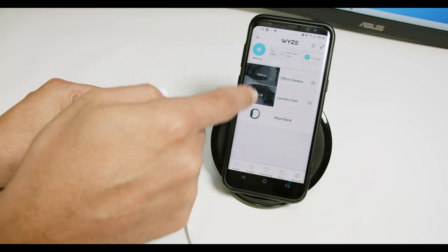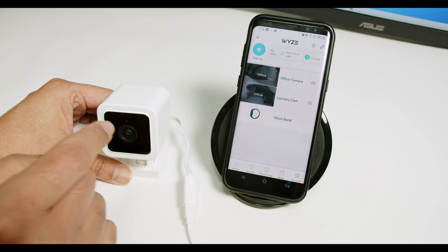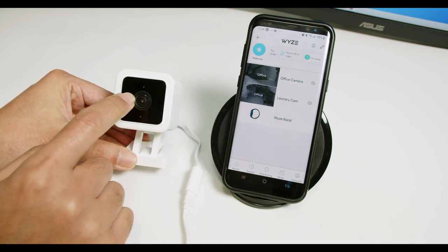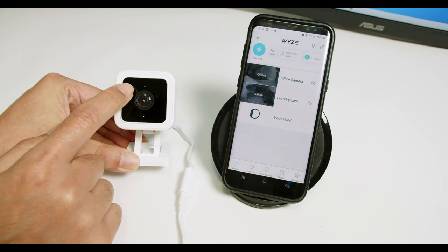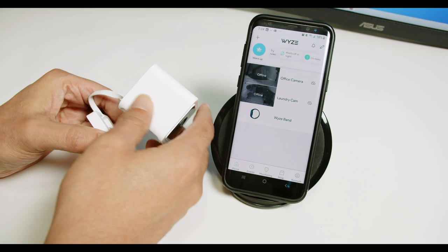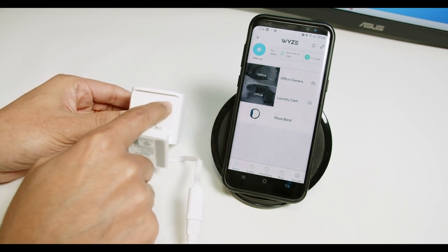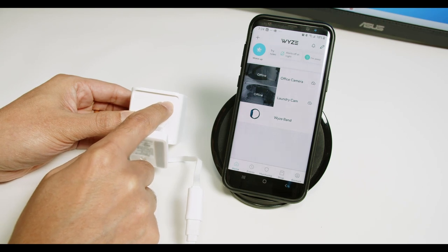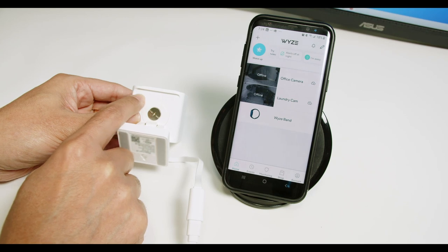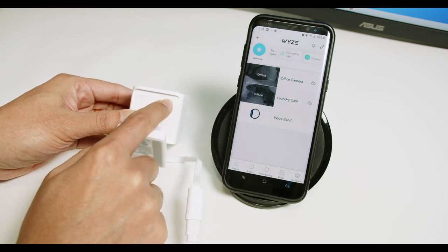As you can see, I have two cameras I was testing before, and now I'm going to set up this one. So you just plug in your cable and you see that the camera is working. There is a red LED flashing, and then you need to come to the bottom of the camera and look for the setup button. On the right side you have the setup button, and here you have a slot for an SD card. You just open it up, input your SD card, and then press the setup button.